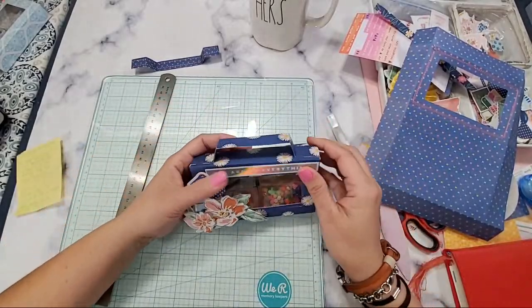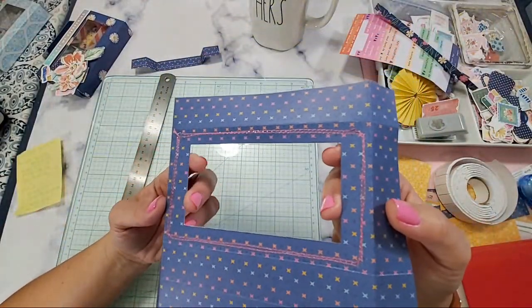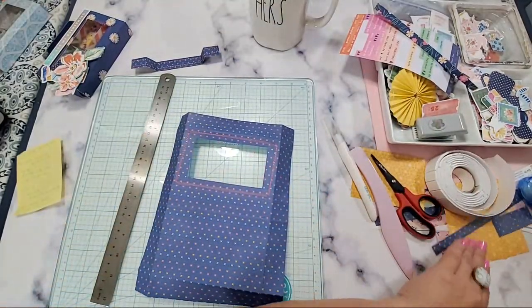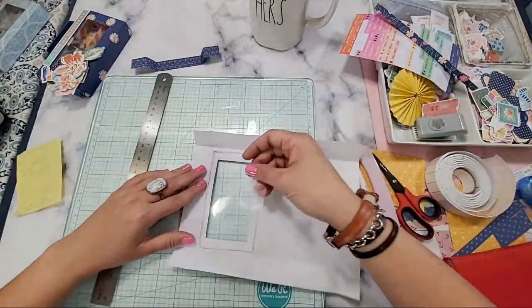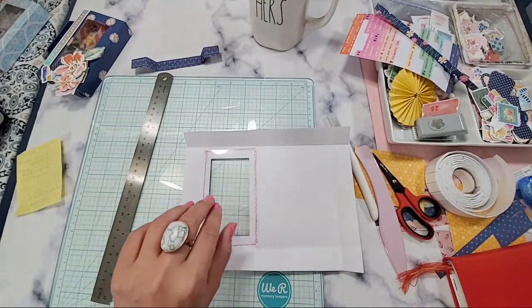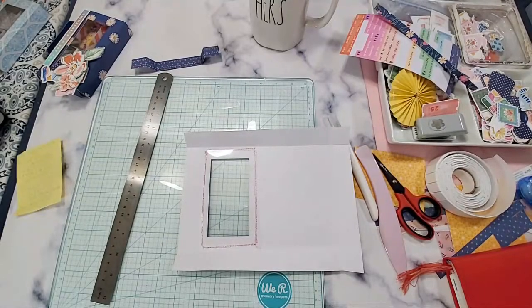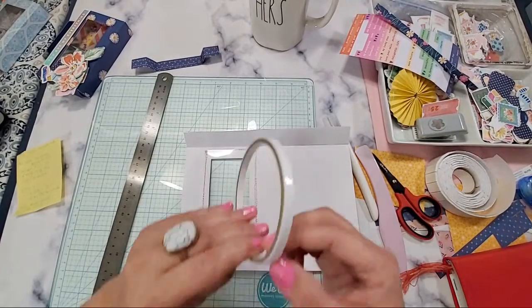This is what we're going to be making. Now that we've cut our middle portion, let's get our acetate. I'm going to glue the acetate right here. Let me get my tape so we can attach it.